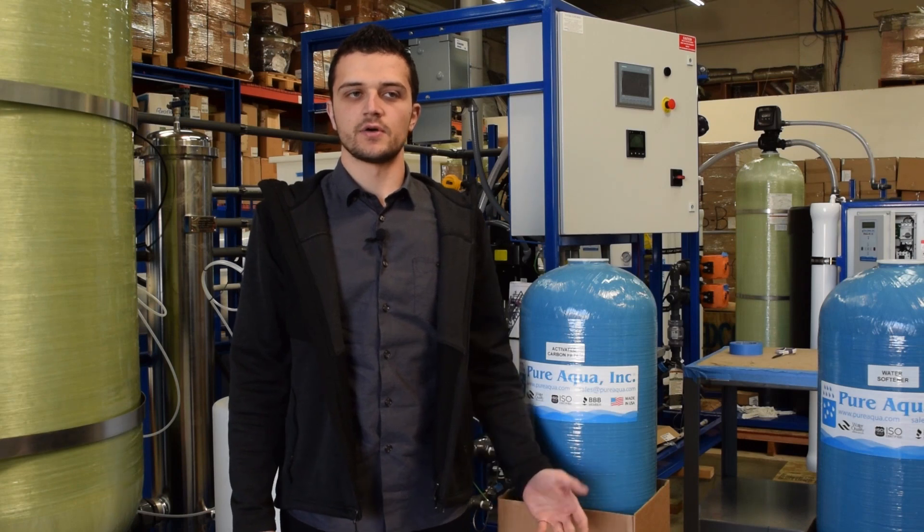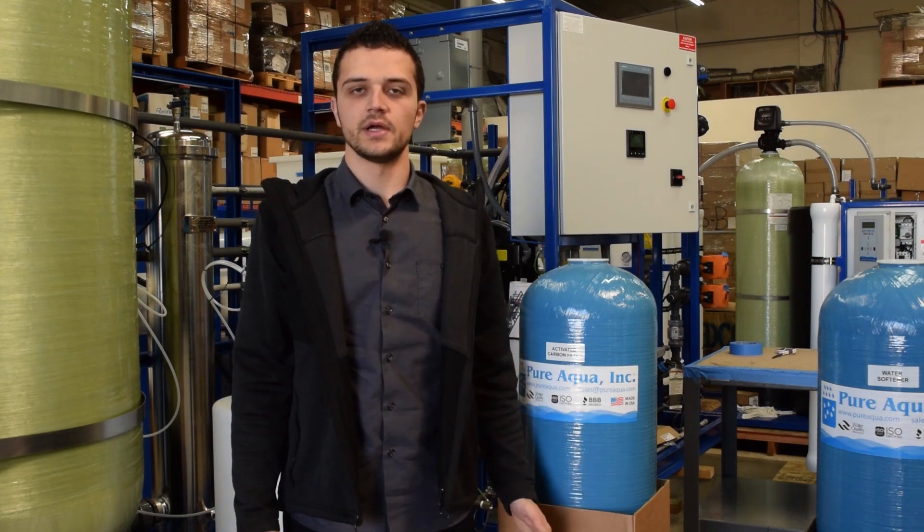Activated carbon media is typically used for the removal of organic and inorganic compounds. It's effective at removing things like chlorine, taste, and odor. Smaller sized commercial RO systems typically have carbon media as pre-treatment, as it's a very cost effective way of removing these kinds of compounds.